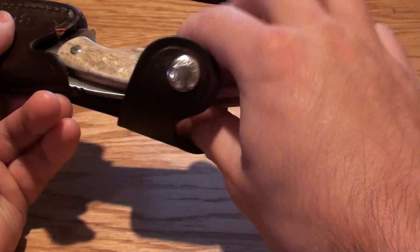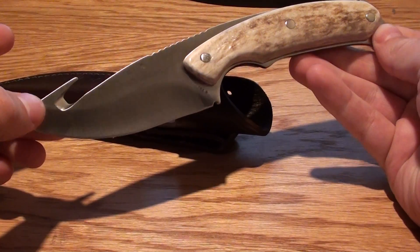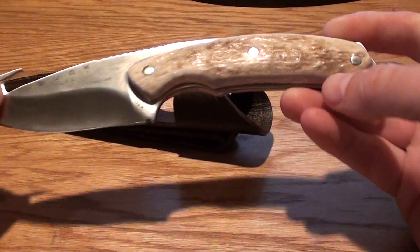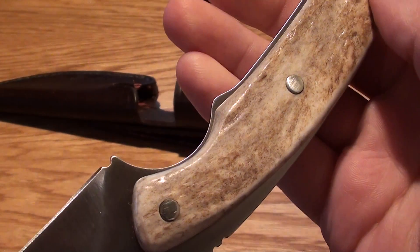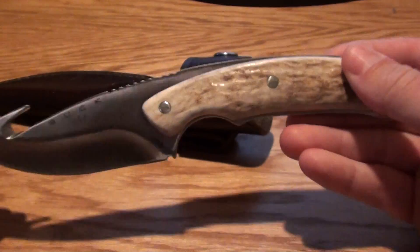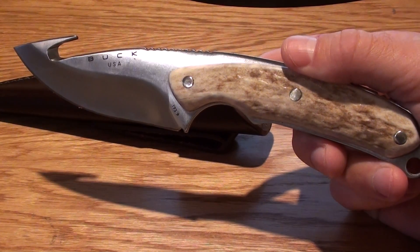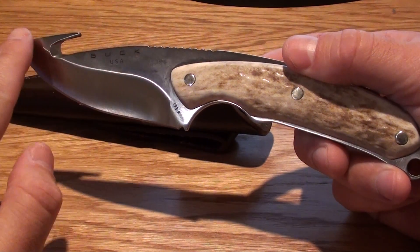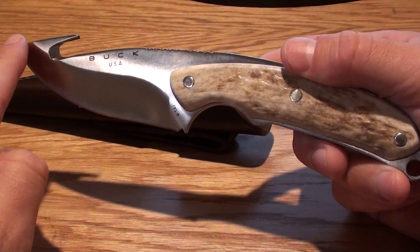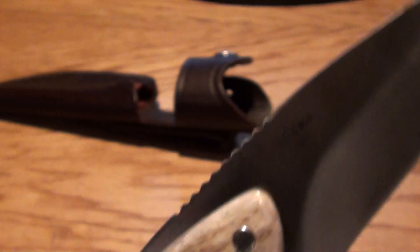Let me pull out this knife so you can just take a look at it. Just a beautiful looking knife, and I'll try to get some close ups of this Elkhorn. The knife is about 8.5 inches, weighs just over 7 ounces, and the blade is just under 4 inches in total length. It's a pretty thick knife — right around 3 millimeters thick.